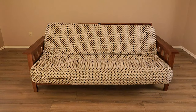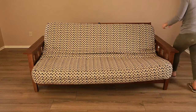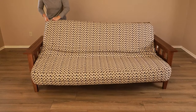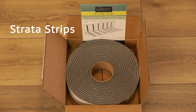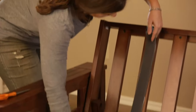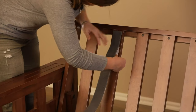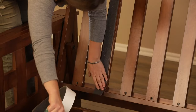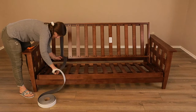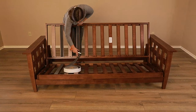It is the ever-persistent arch-enemy of all futon owners: the sliding mattress. Every single day, there you find yourself wasting time and energy fixing the same old slipping mattress. We say it's time to get a grip on the issue — literally. That's why we created the Strata Strips, designed to keep your mattress from slipping so you can kick back and relax without worry. Measure and cut a piece of the Strata Strip to the length of a slat, then peel off the plastic backing while firmly attaching the Strata Strip to the slat. Cut off any excess. Repeat this process for the seat deck. The Strata Strips only need to be attached to every other slat.